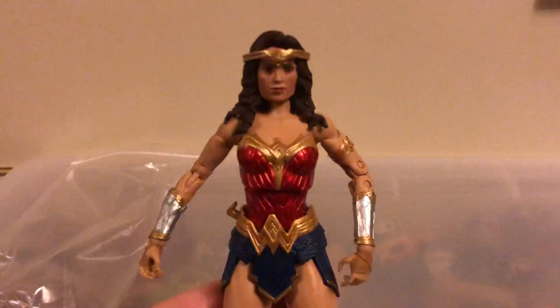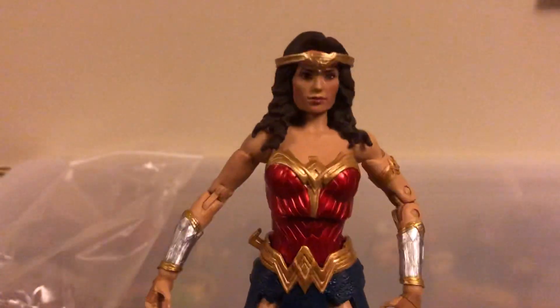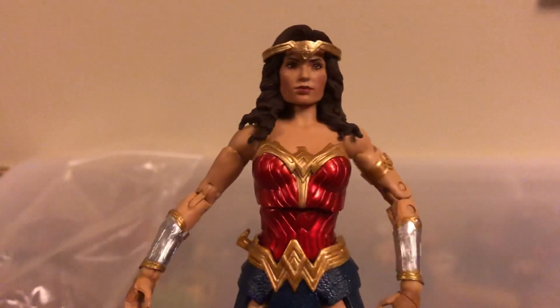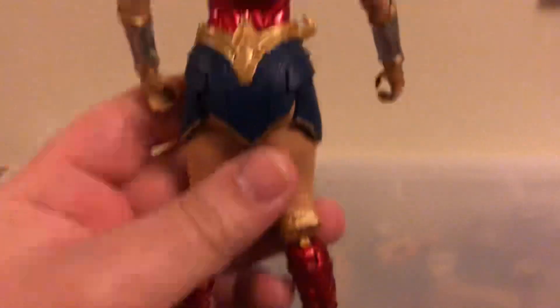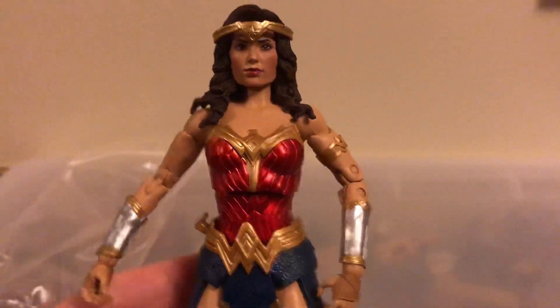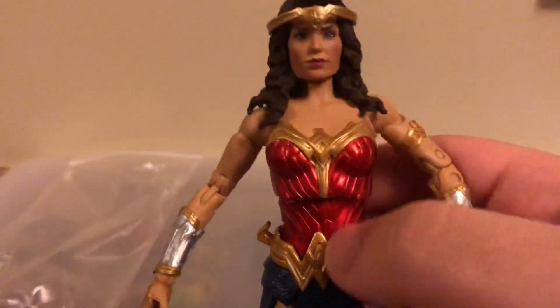I think this is a really nice looking figure. The paint on it and everything is really nice. This is Wonder Woman from the DCEU, her DCEU appearance. And I really like this yellow, red metallic paint here.